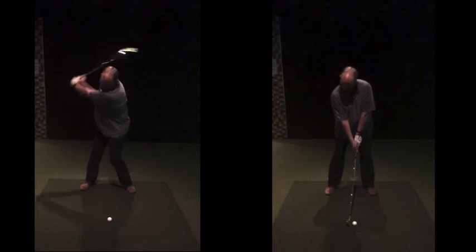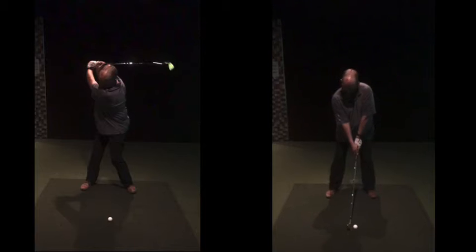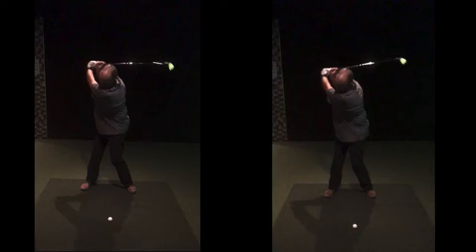Feeling-wise in the backswing, we've got to make sure we turn. In the wintertime we get lazy and don't turn as much. Both of these are actually pretty decent backswings in terms of how far you're going back, making a nice shoulder turn there. But you're completing the swing with the body turn, not your hands and arms making some kind of substitute movement.